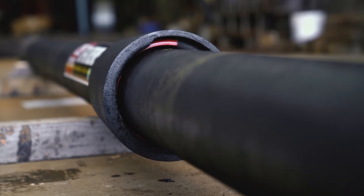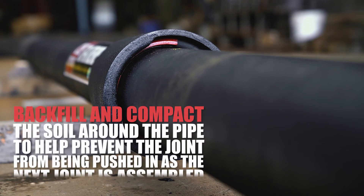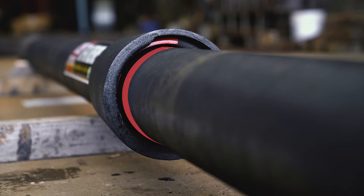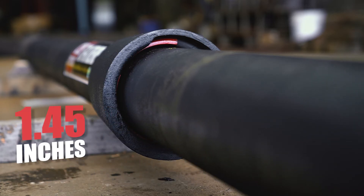The joint can be left pushed in to allow for expansion settlement, or pulled completely out to accommodate contraction movement, or be placed halfway by marking the pipe when it is first installed and pulling the pipe out 1.45 inches.